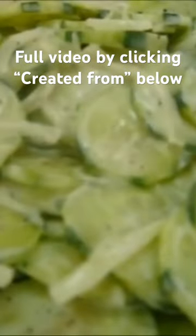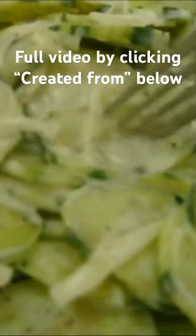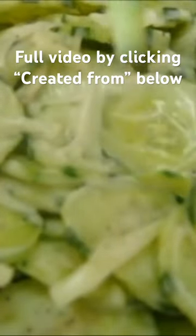Just taking my cucumbers out of the refrigerator — it's been about four hours. I'm gonna dig in. Look how beautiful that little cucumber is. Grab it on that fork. I'm gonna give it a try.